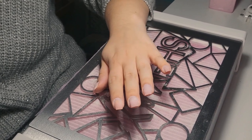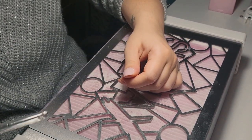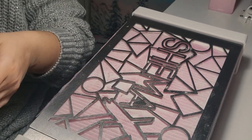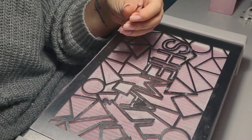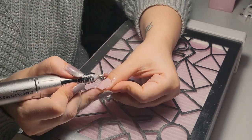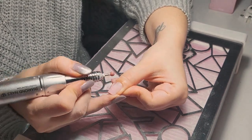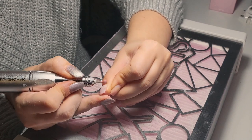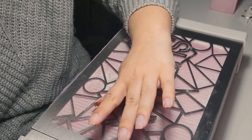For the next part I'm going to use cuticle oil to hydrate my cuticles a bit, and then I'll use another cuticle bit — this one is rounded — to remove the last bit of cuticle that's left, just gently. You don't have to use a higher speed; I think I'm using about nine on this step. I'm repeating this on each nail.